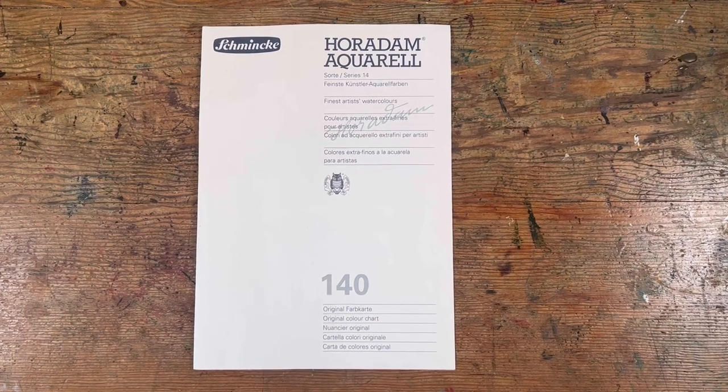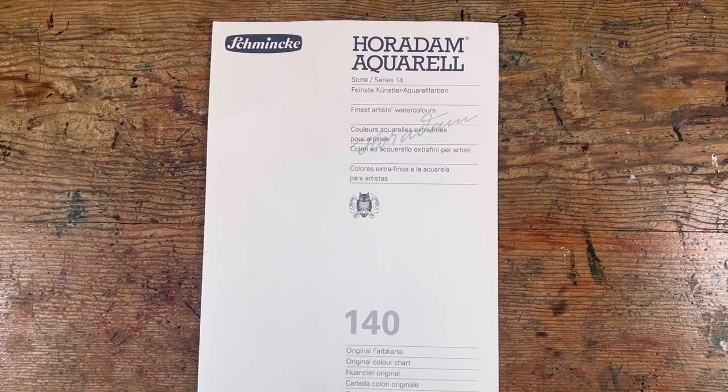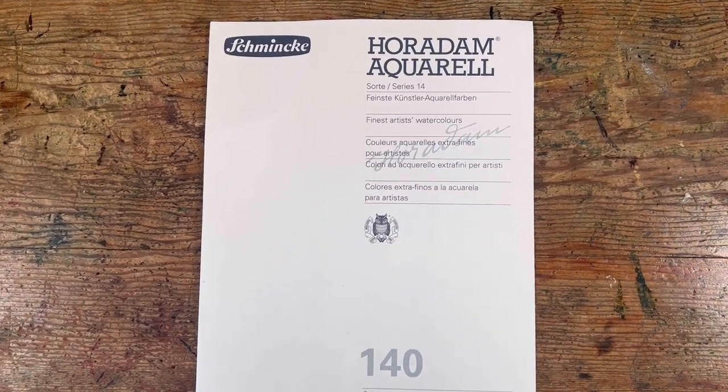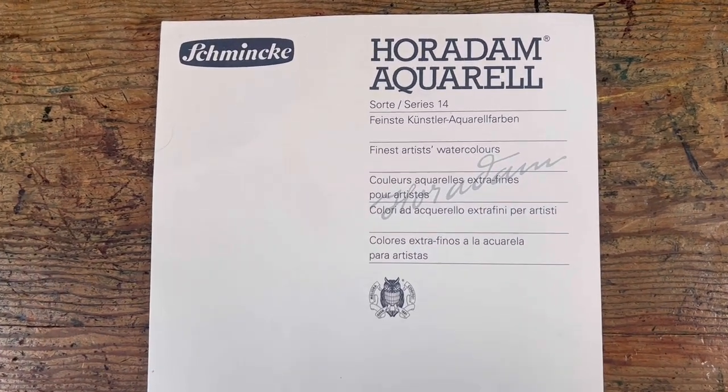Hello and welcome! In today's video I'm going to tell you about how I got to choose a set of 12 colors for Horadam Aquarelle by Schmincke and what I did with the colors I chose. When I was asked by Schmincke to come up with a set of 12 colors for the Horadam Aquarelle range, I was absolutely delighted — it's the kind of thing that every watercolor artist dreams of.